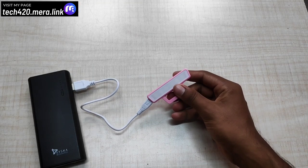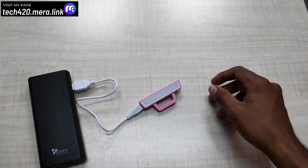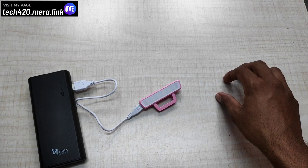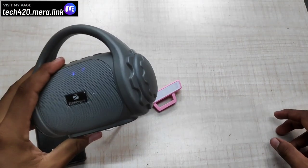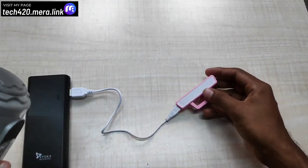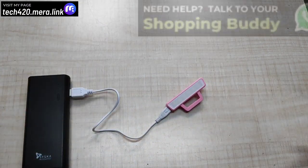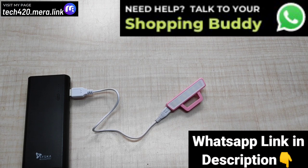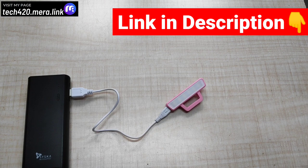The Bluetooth speaker and the 4-socket extension board come with a 1 year warranty. Also, this LED light has a 6-month warranty. If you want to purchase any of these products, there is a link in the description. You can click the link and purchase them easily.